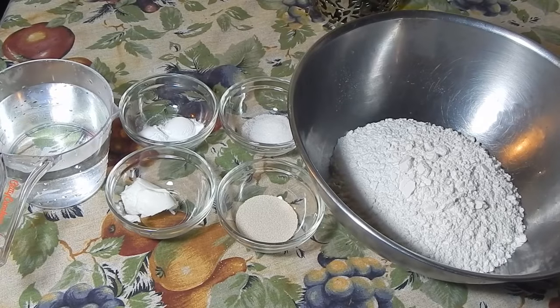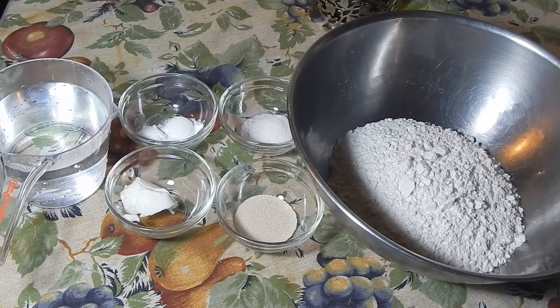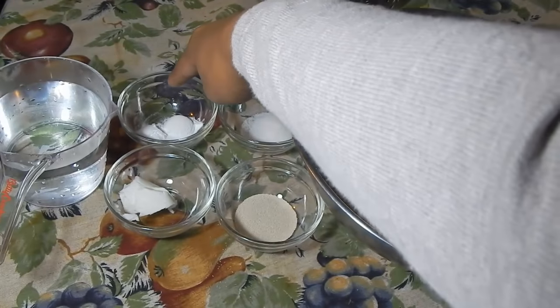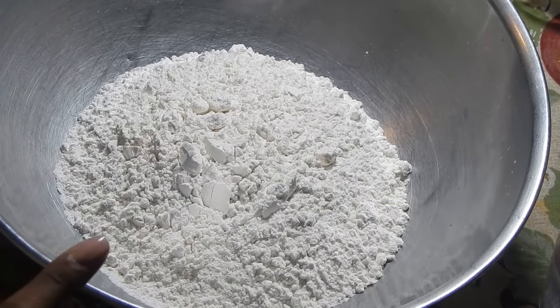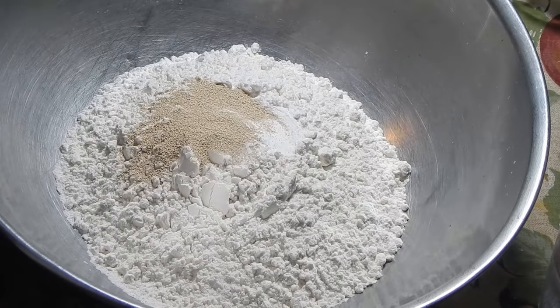I'm gonna start off by making my dough first. I'll leave all the ingredients in the description box below, or they'll be superimposed on screen - though if you're using your tablet or phone it's not gonna show up because annotations don't work for phones, so just click the little arrow underneath. For this fried bake you're gonna need flour, yeast, sugar, some Crisco or cooking fat, baking powder, salt, and some lukewarm water. Add all the dry ingredients into the flour.